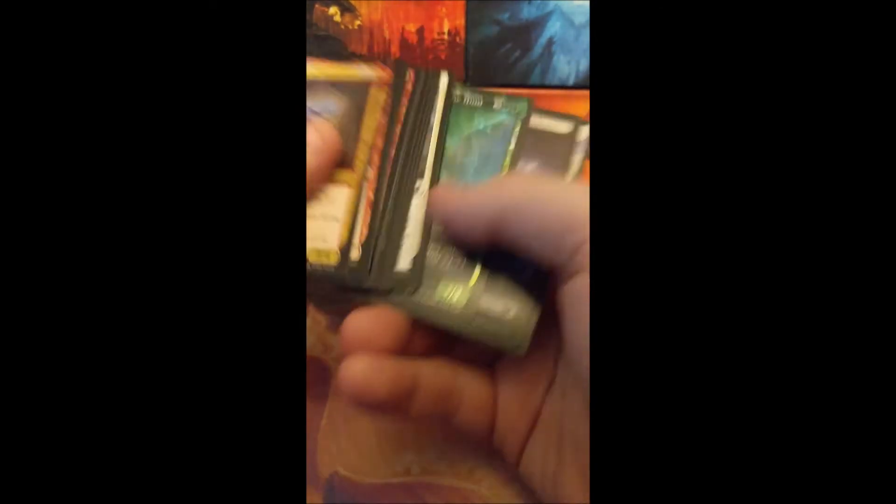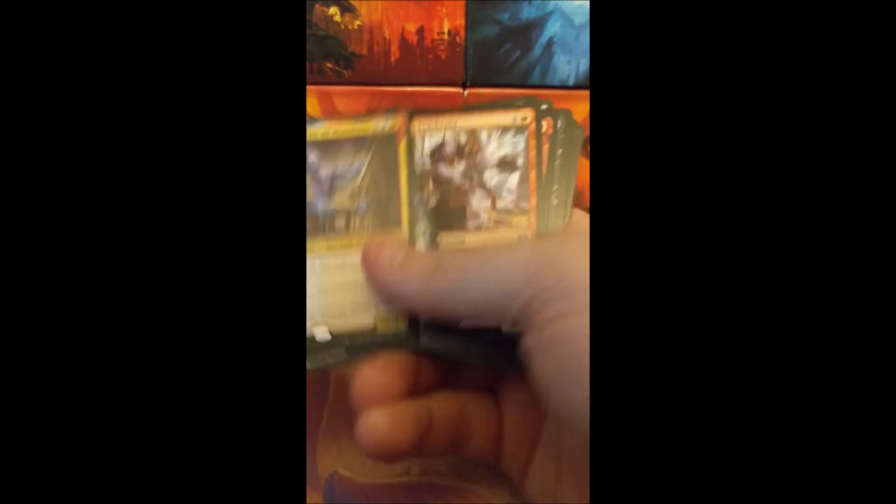Oh, Delacus. Oh shit — and a Foil Renata! Nice. I don't have too many foils. And I got an Anax. Nice. Elspeth's Nightmare — I don't have that one, I don't believe. Alright, so we got a couple of legendary creatures. That's kind of dope.